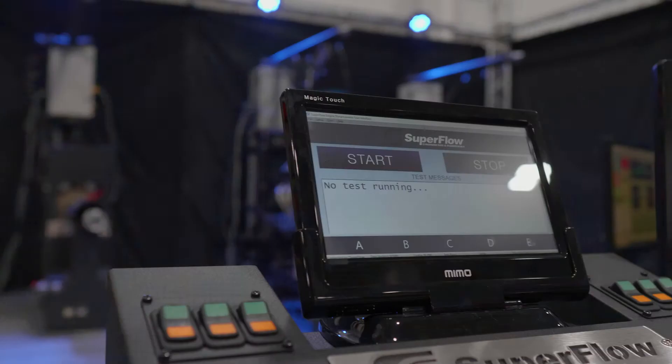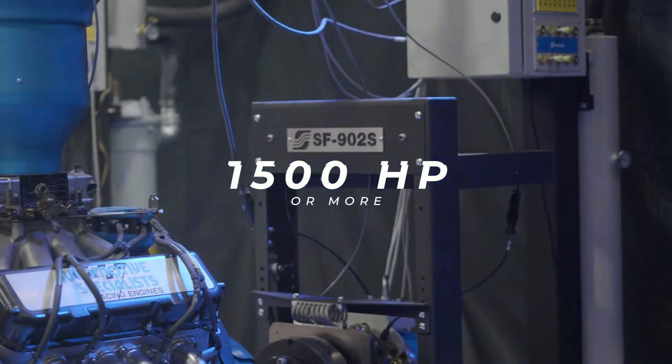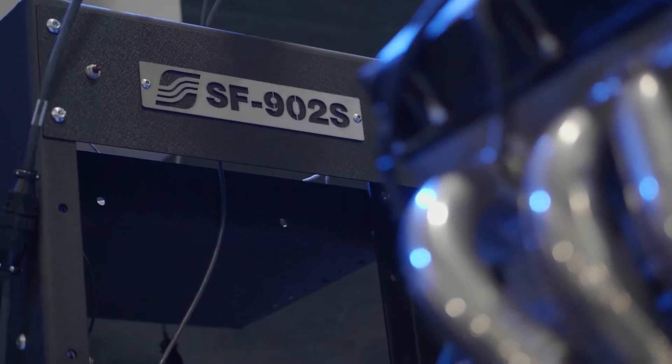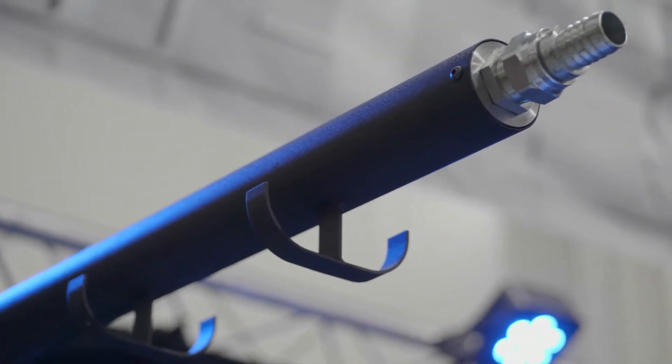The 902 is capable of testing engines with speeds up to 15,000 RPM and power levels exceeding its 1,500 horsepower rating. It can accomplish this capacity due to its bronze aluminum alloy construction that allows for 20 times more resistance to cavitation than aluminum alternatives.